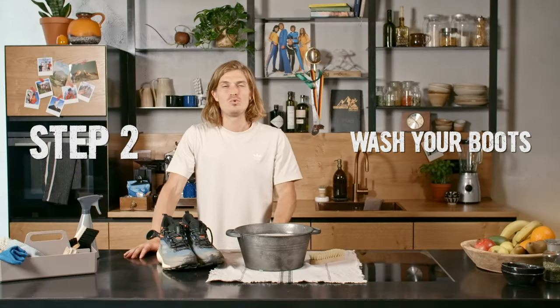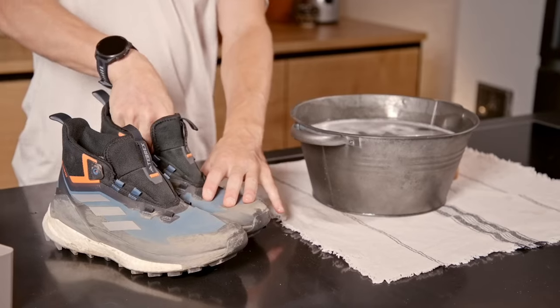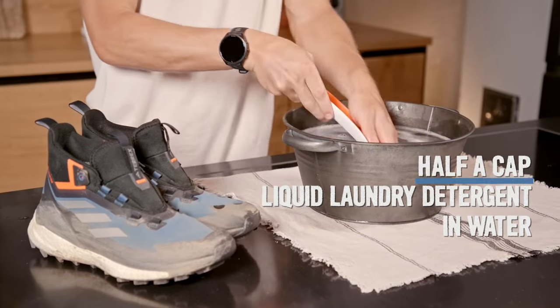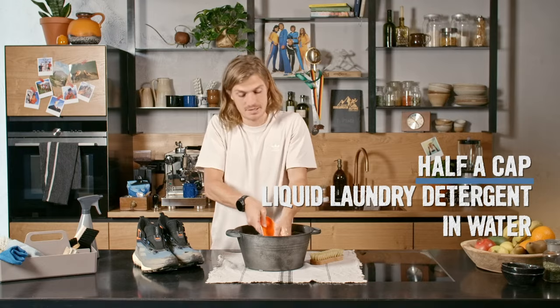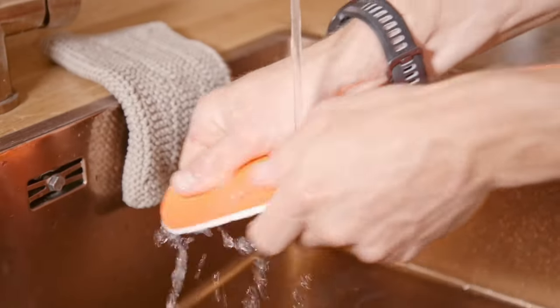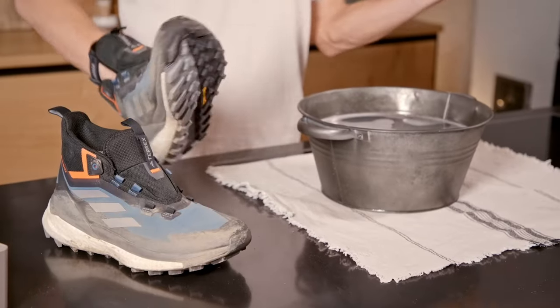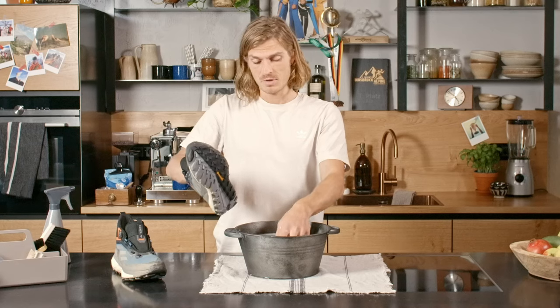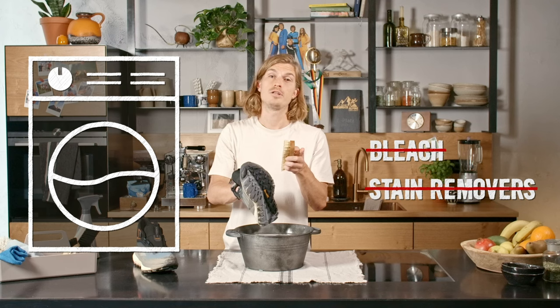Step number two: washing. Remove the laces and insoles. The insoles can be where a lot of bad smell comes from, so cleaning those with soapy water can help stop the stink. Make sure to rinse the insoles after to remove the soap. For the boots, use a brush and soapy water again and brush off any stubborn dirt. Do not use bleach and do not put them in the washing machine.